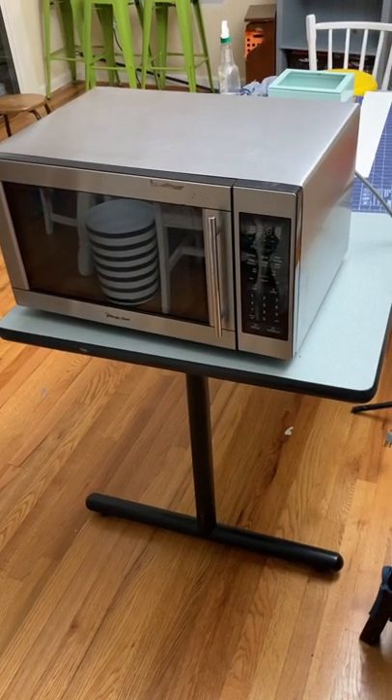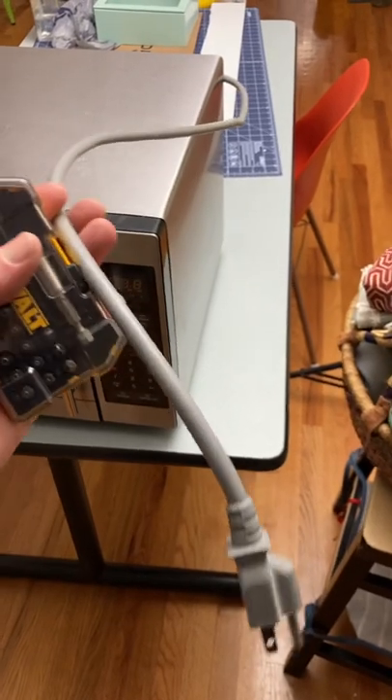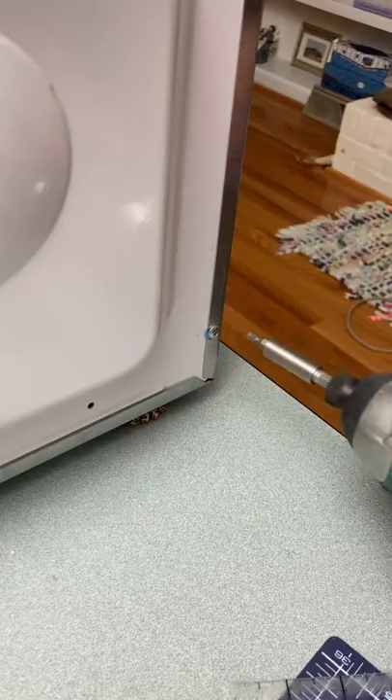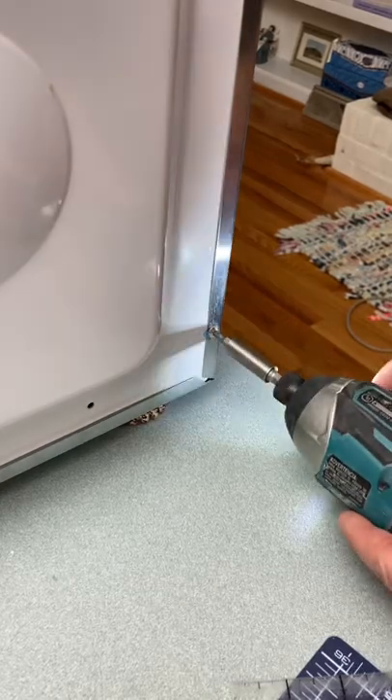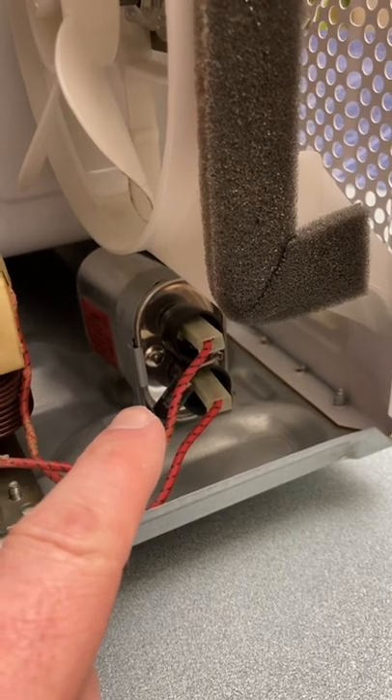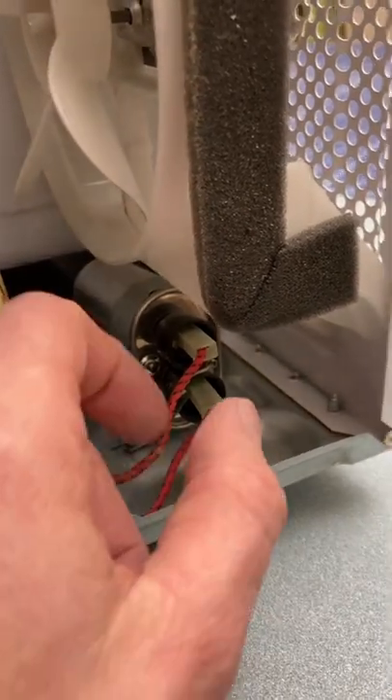If your microwave stops working out of the blue, first check and make sure it has power. If it has power and it's still not working, unplug it. This capacitor can store a really big charge, which can hurt you, so make sure you unplug it.